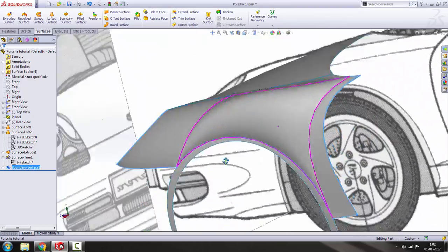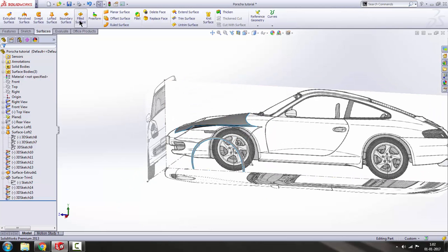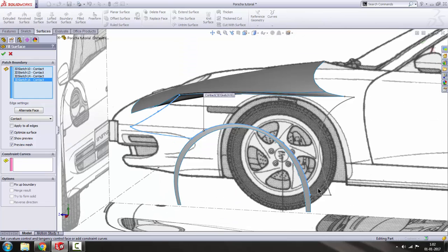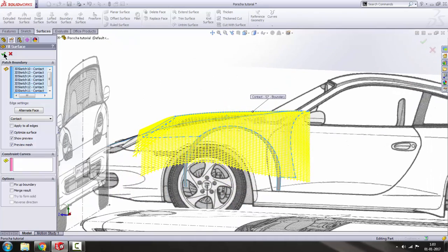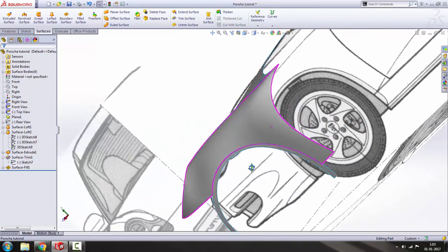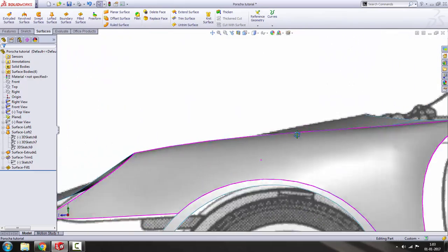The boundary surface doesn't give the shape we want — it looks weird. Right-click and delete it. Go to Fill Surface and select all the sketches. The Fill Surface fills the region and it looks amazing — it doesn't cause any weird-looking surface. The surface is nice.